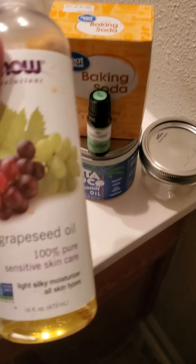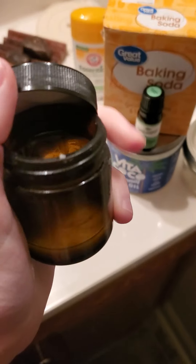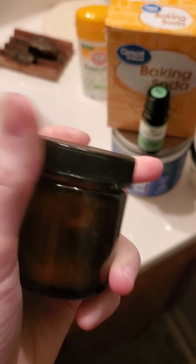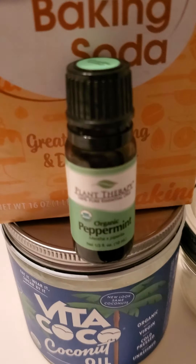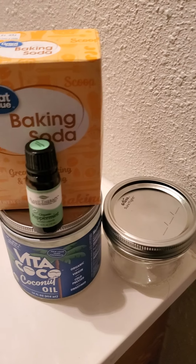Sometimes I make my own deodorant as well, using grapeseed oil — which can be used externally but definitely not internally, mistakes were made there. I usually put mine in a little dark container; it looks creamy, and I'll use a little spoon to scoop it out and apply it. I mix grapeseed oil, cornstarch, baking soda, and an essential oil of choice — peppermint, lemon, or whatever you'd like. That's a fun option for deodorant.